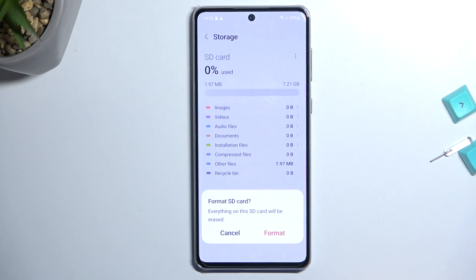When selecting Format, it brings up a message letting you know that formatting the SD card will erase everything that is on it. So if you have anything on your card that you would like to preserve, do make a backup copy of it before you begin — otherwise it will be fully removed and this cannot be undone.